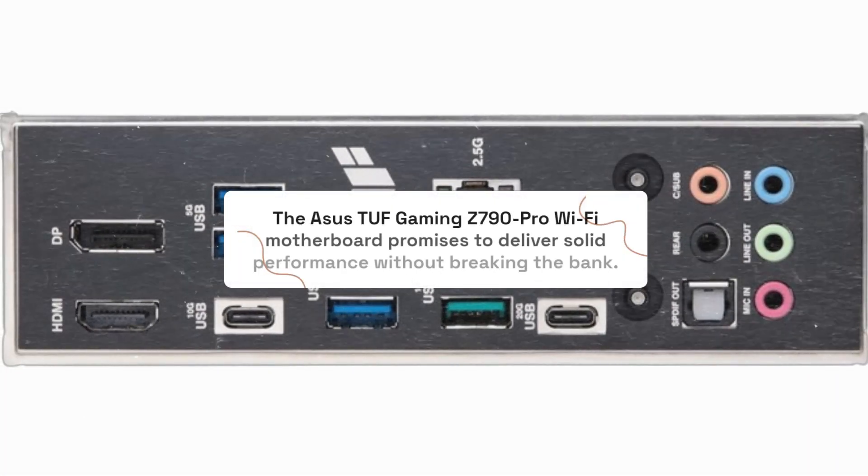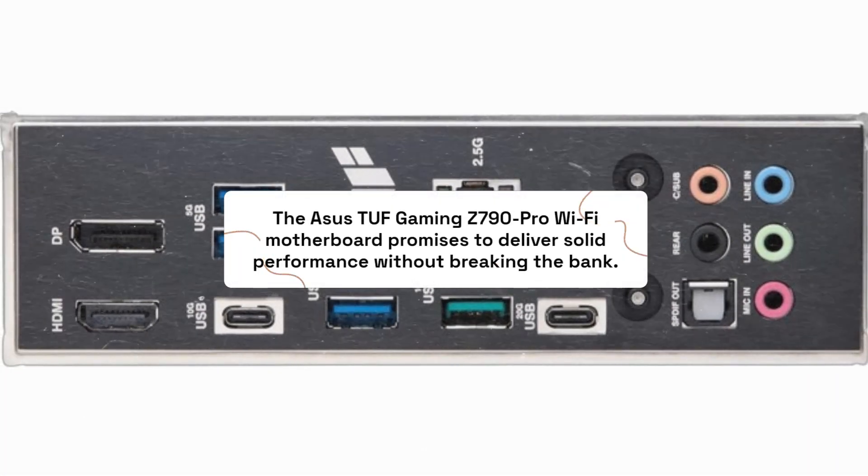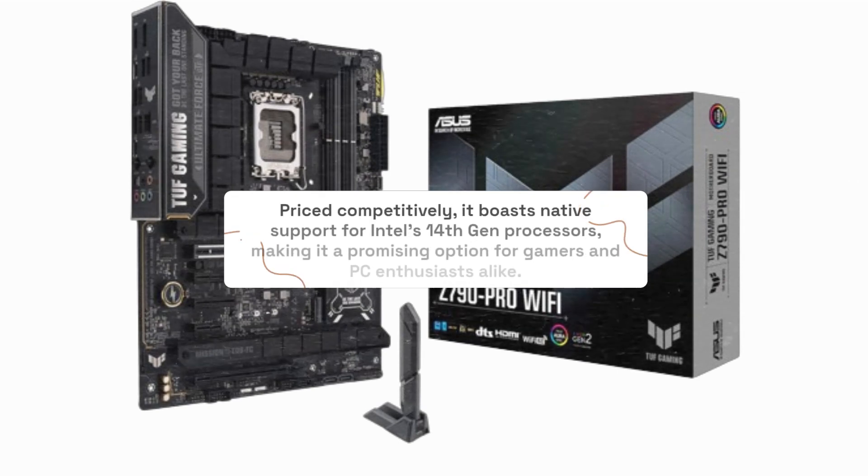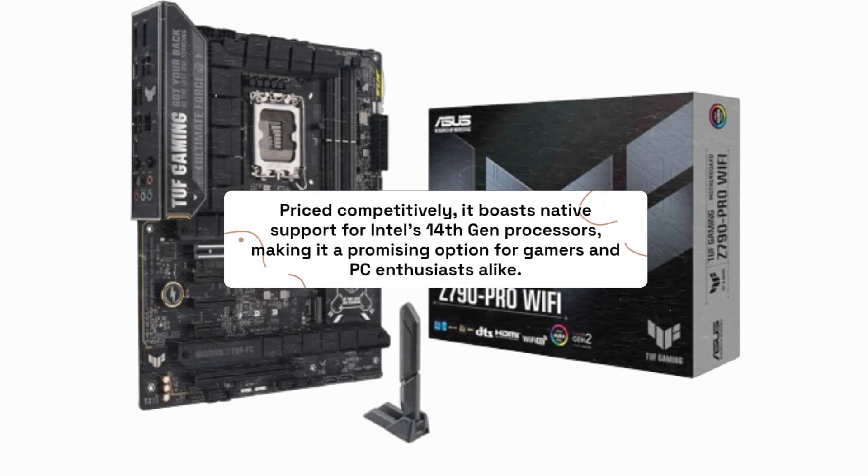The Asus TUF Gaming Z790 Pro Wi-Fi motherboard promises to deliver solid performance without breaking the bank. Priced competitively, it boasts native support for Intel's 14th-gen processors, making it a promising option for gamers and PC enthusiasts alike.